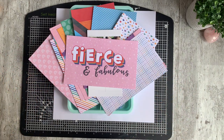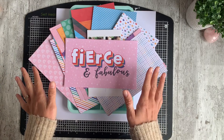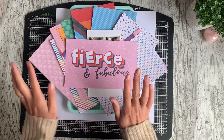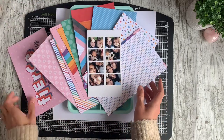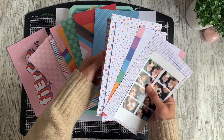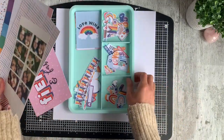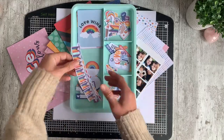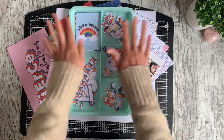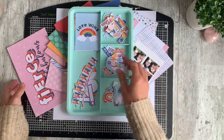Hi everybody, it's Caroline here and welcome back to my channel. Today I am putting together my first project with the new Tracy Redesigns collection called Fierce. It is jam-packed full of rainbow colours - gorgeous, bright colours, rainbows everywhere - because this is Tracy's pride collection. It is fantastic, with loads of banners, loads of pride icons, and gorgeous rainbows everywhere.